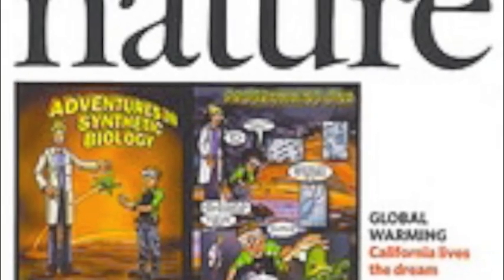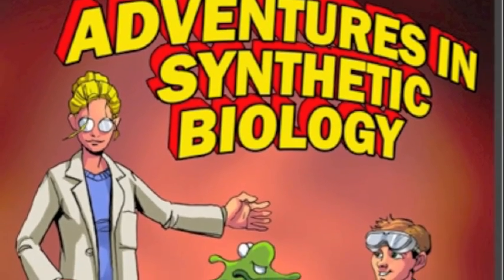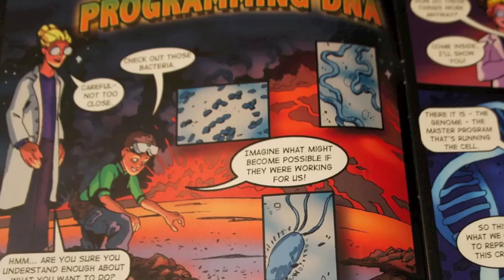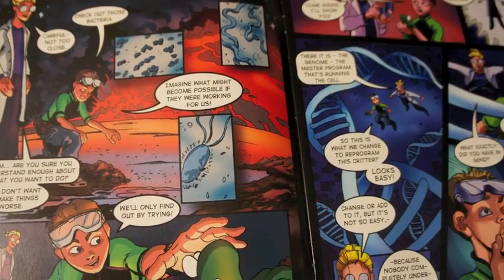The idea for BioBuilder started in 2005 with a comic strip that appeared in Nature magazine, showing characters talking about adventures in synthetic biology. It was a very popular comic strip, but the trouble was it was very hard for newcomers to synthetic biology to really understand the content.